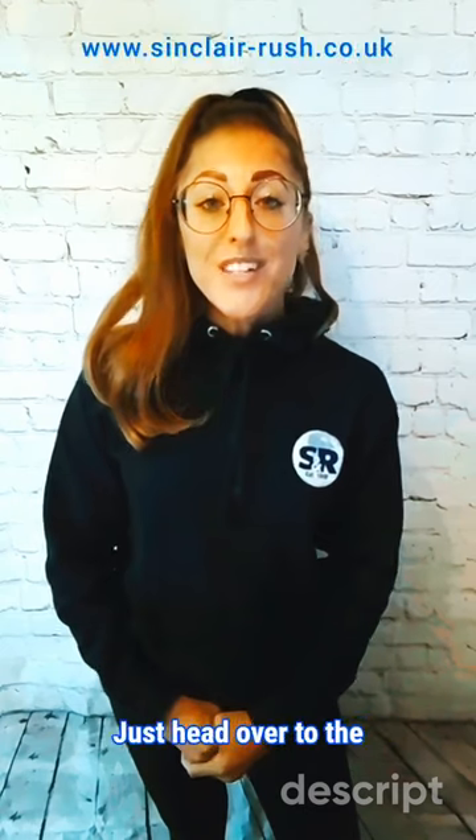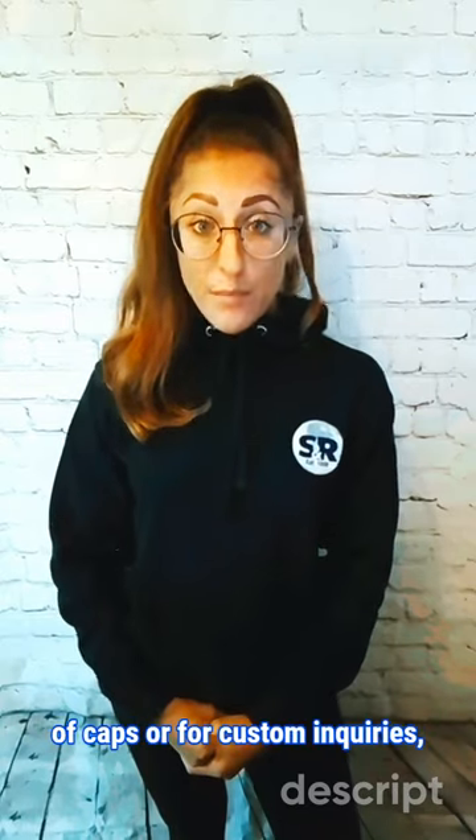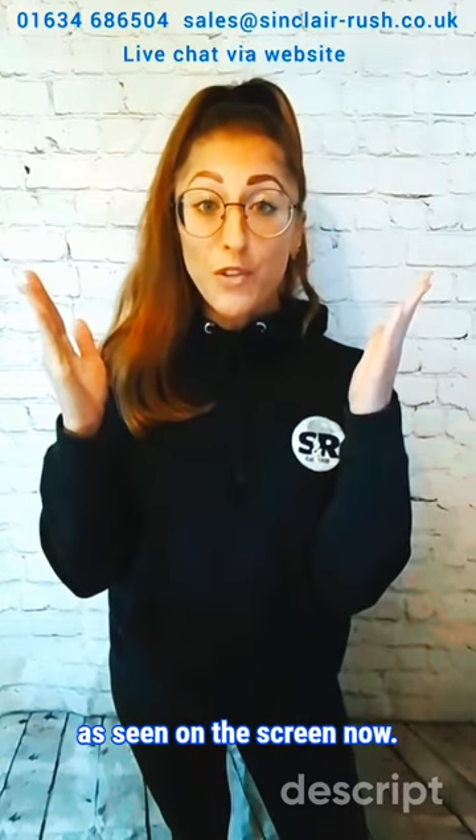We always recommend a tight fit. For our offers and benefits, just head over to the individual category page on our website and scroll to the product information section. To get in touch about our range of caps or for custom enquiries, you can do so with the details being on the screen now.